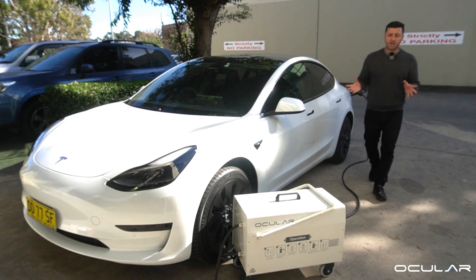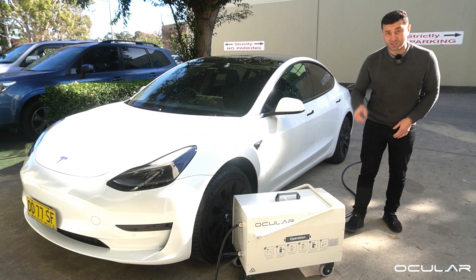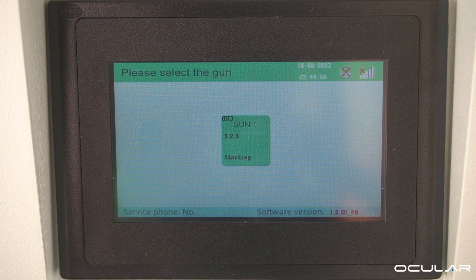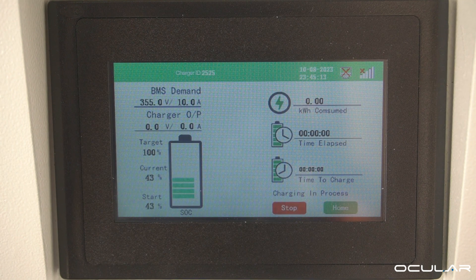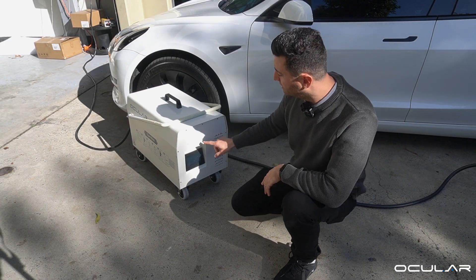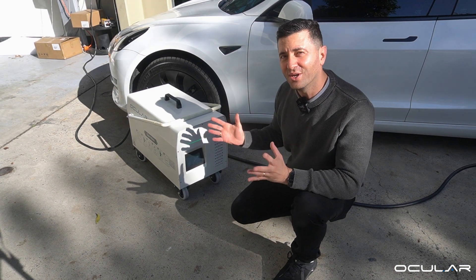Once we plug into the charger, we just need to go to the touchscreen and touch it to start the process. Simply press the port that we're using — it is plug-in charge and it will start to charge now. It creates a communication process with the car or truck and starts charging. You can hear it click, the light turns green and we're ready to go.